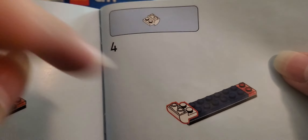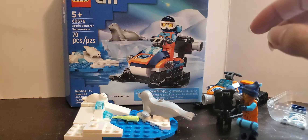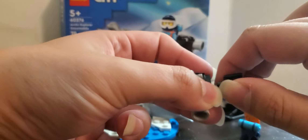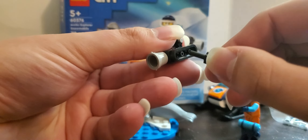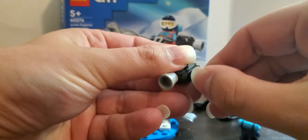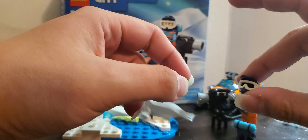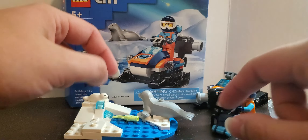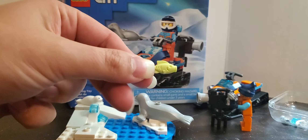There are two new pieces — one in the snowmobile, highlighted in red, and the other is for the camera on the bottom. Rounded one-by-three plates with holes in it. She comes with a helmet and a backpack. And this seal mom and seal pup get a sickly green fish.